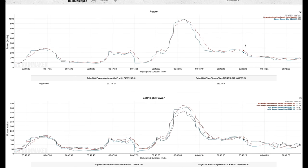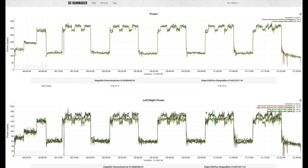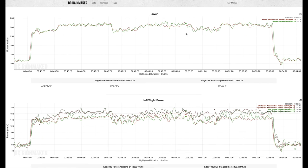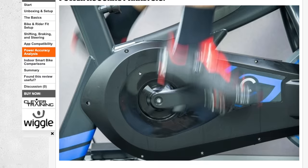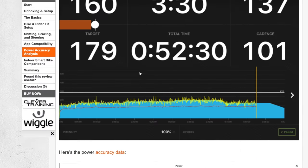Looking at one sprint compared against Favero Assioma pedals, it's within one watt at 996 watts — just shy of 1,000 watts. That is really, really hard to achieve between two power meters at that intensity. In ERG mode on TrainerRoad, the differences are about one to three watts in most cases. Average power across a segment was 273 versus 274 watts — essentially identical. Whether it's power or cadence, the results are so close it's almost boring to look at.